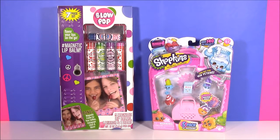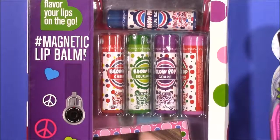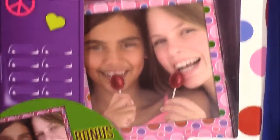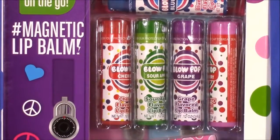Hi guys and welcome to Bubble Pop Kids. We have a super fun show coming at you right now. It's a Blow Pop Lip Balm Set - I brought you so many lip balm sets and look at this. It is Blow Pop Lollipops! You are going to go crazy with this. This box is so adorable. It's a seven-piece set for your locker. There's a little locker picture frame and a locker mirror to apply those amazing lip balms.